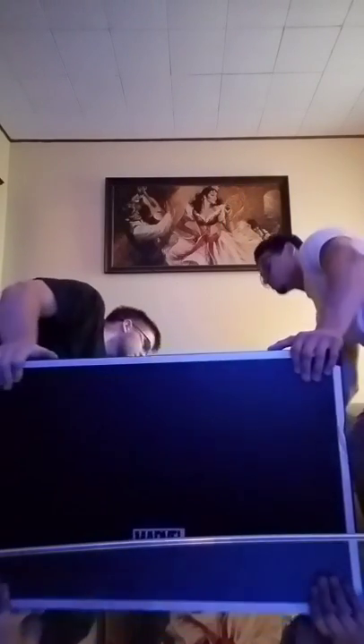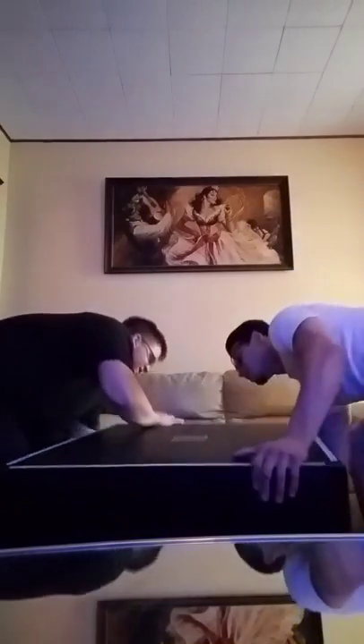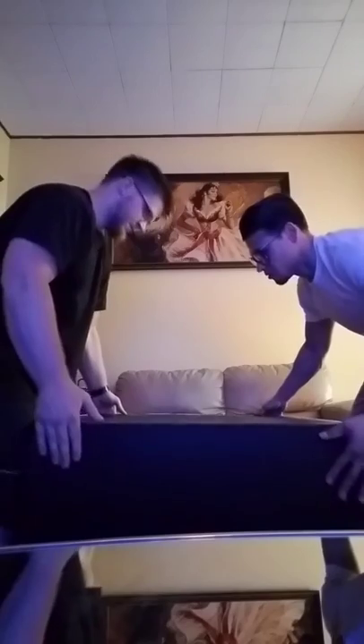Man, the box is so cool. Even the box is heavy. It's got that new box smell. Let's go ahead and pick it up.